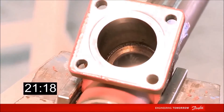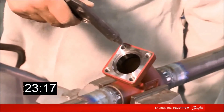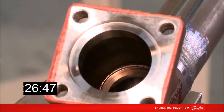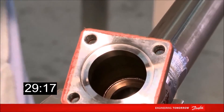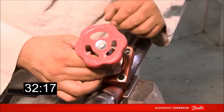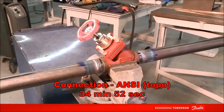After welding and before assembling the valve, it's fundamental to clean again to eliminate the residuals of the welding process. After cleaning, the valve is assembled and the process is concluded. This was the total time to perform the process with the ANSI connection.